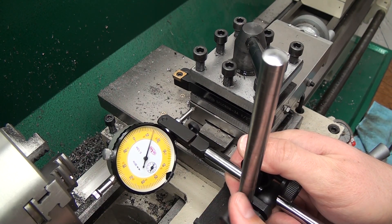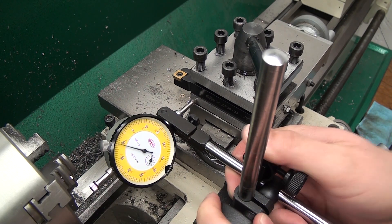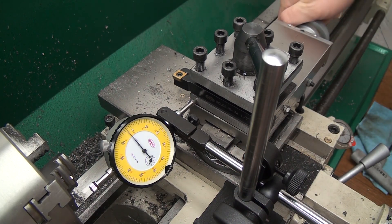I'd never tested it in the past but always just assumed that was okay for some reason. What you're going to see here is that mine is out about 30 thousandths over the face of the tool post.